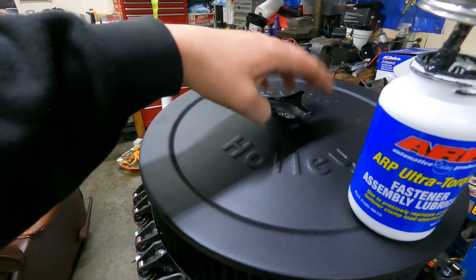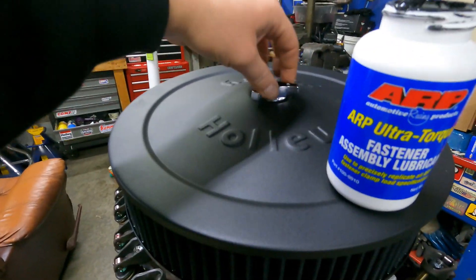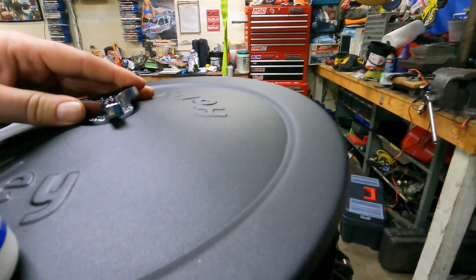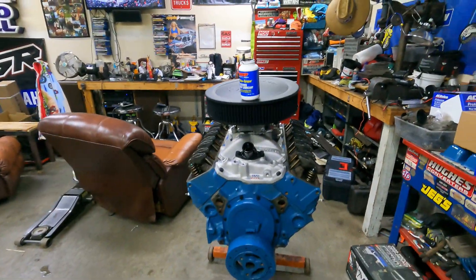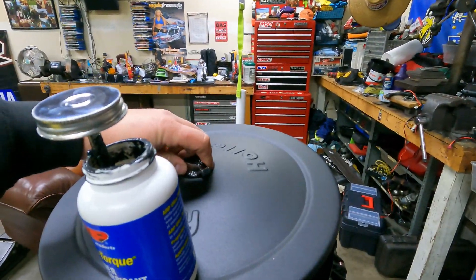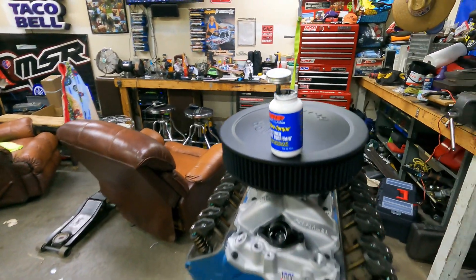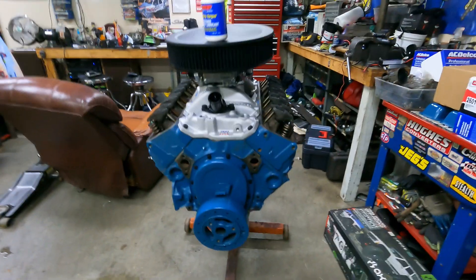We're not going to put our MSD distributor in just because we don't want to have our distributor in and take the risk of damaging it when putting the motor in. Our top bolt is not the right bolt, so we're going to have to find something a little shorter to firm that up, or maybe put a washer on there. It's so close - there's just only a smudge of gap and we really only need just a little bit. Motor's looking good, looking crisp.